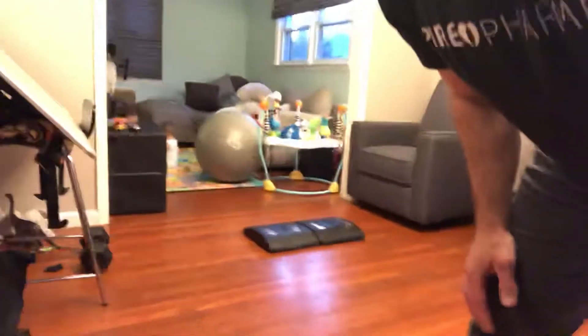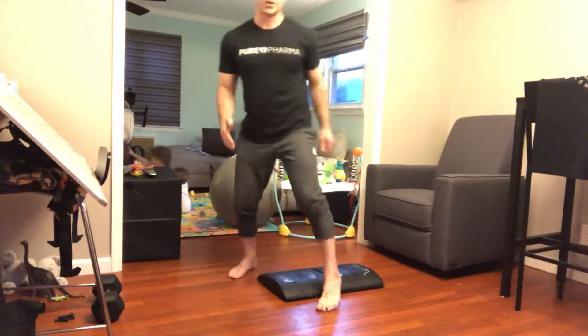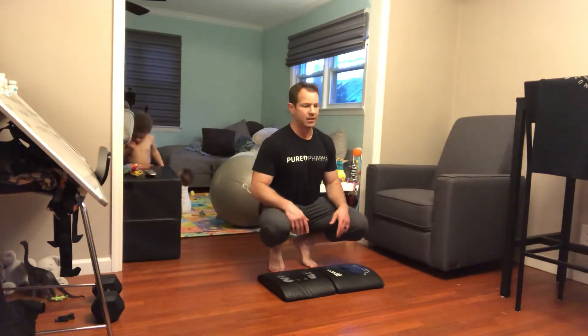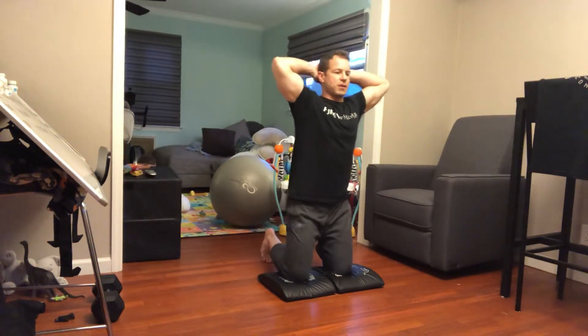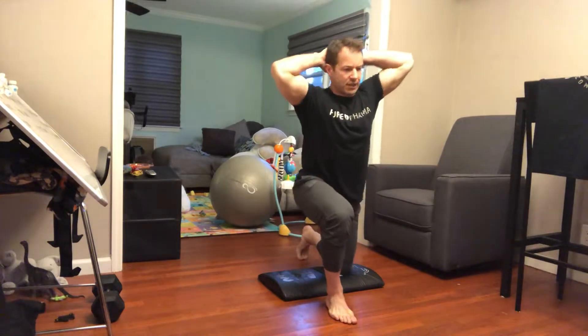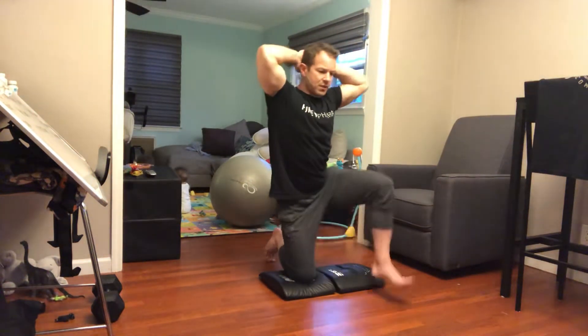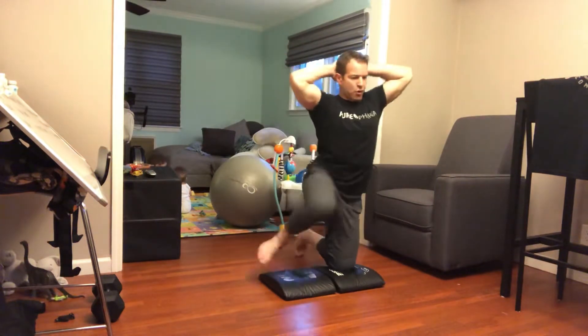The kneel to stand is a neat exercise we haven't programmed before — a variation of a lunge. You start kneeling on both knees; use ab mats or a soft surface to protect your knees, carpet, or grass works great. Place your hands behind your head to maintain posture, bring one leg forward, drive through that foot, come to standing, then step backward, lower into the lunge, back to the other knee, and repeat with the opposite side — alternating legs each repetition.